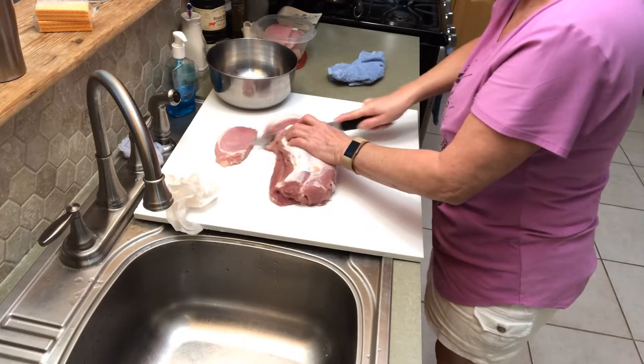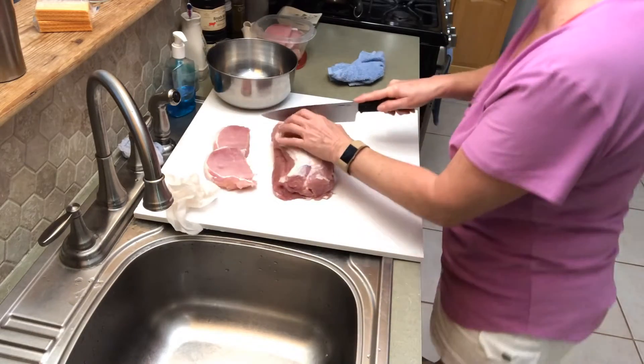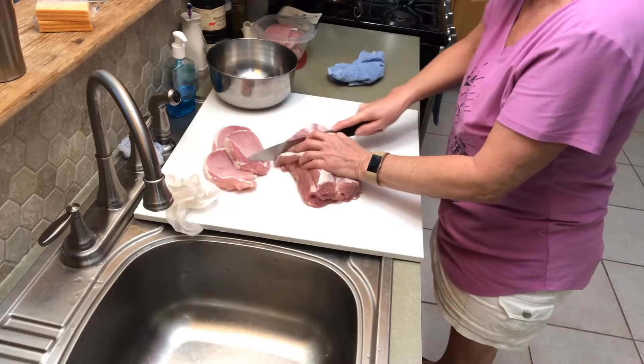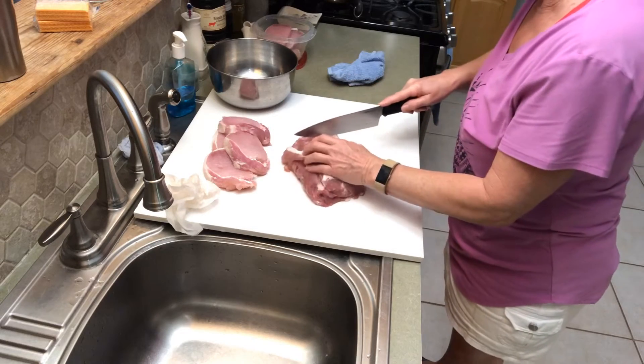We're gonna cut this up in little steaks and then cube it up and put it in the jars. I love pork loin, it's so lean — it's just like the other white meat, good stuff.